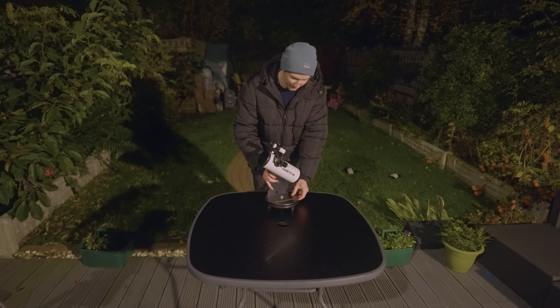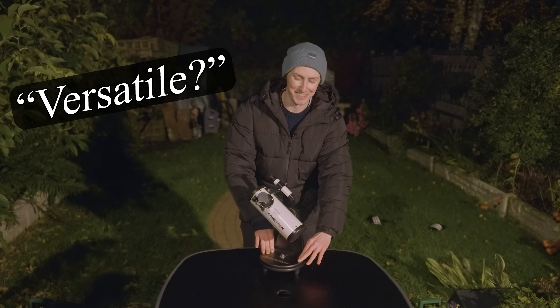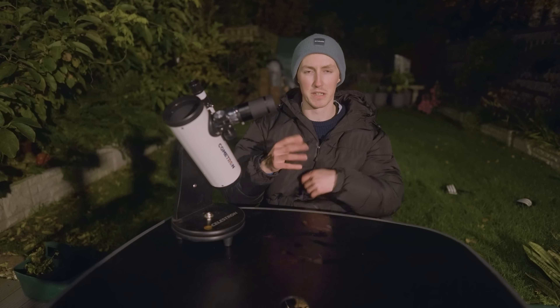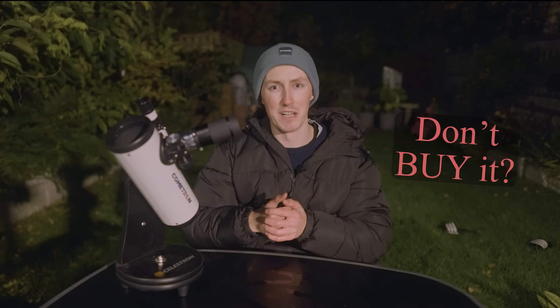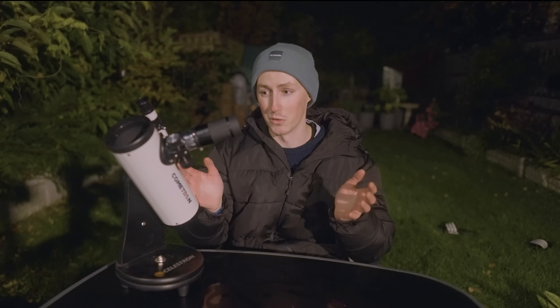I'm going to place it down on a table to showcase how versatile this $22 telescope is. This is the first telescope to kick off the series, and I'm going to be blunt: don't buy it. Just avoid this at all costs — it's not worth the money at all. It's going to lead to more frustration than actual enjoyment from the hobby.